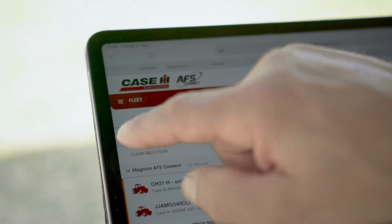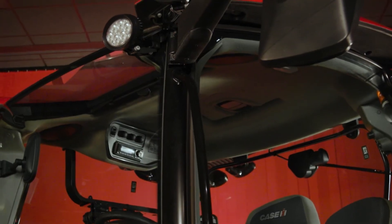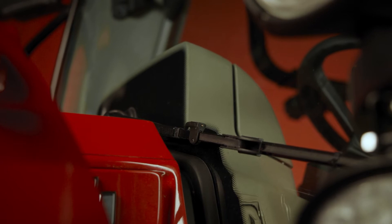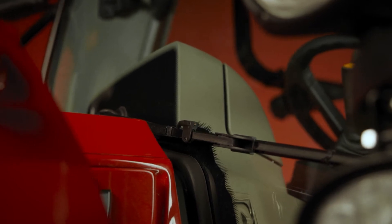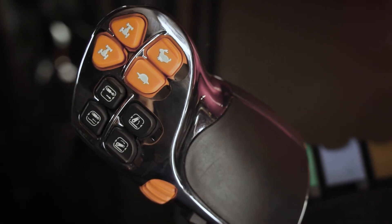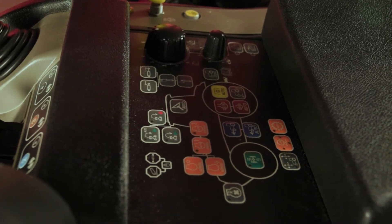Now we're going to get into the cab and have a look in there. The visibility at the front of this Vestrom is improved with the high-vis panoramic roof. In conjunction with our 235-degree sweep low-mounted wiper, it makes the perfect partner for our new L series loader. We also have a new advanced joystick which has the forward and reverse function on it, again lending itself to our new loader.